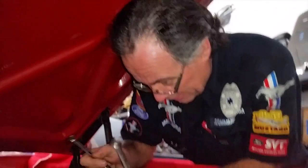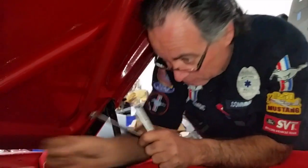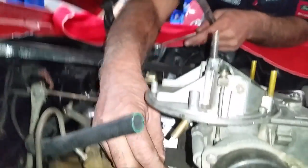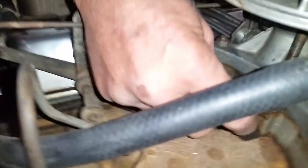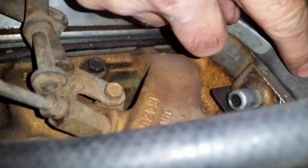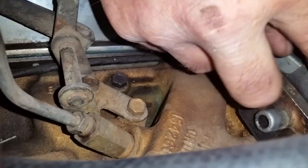On this particular one, we have one hose here which comes from the power brake booster, but it goes down to the adapter plate down here on the bottom. It comes right down to the back side, so we don't have any more ports on the back here except for that one.